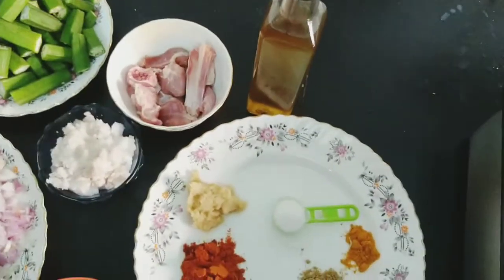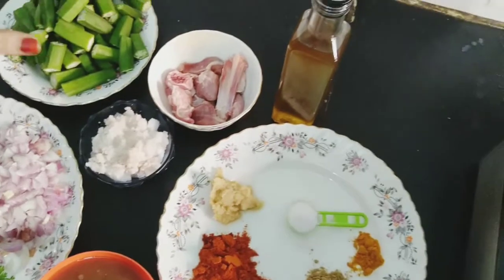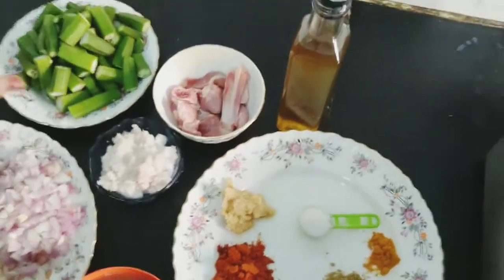It also helps in the prevention of kidney disease. That is why we eat this vegetable.